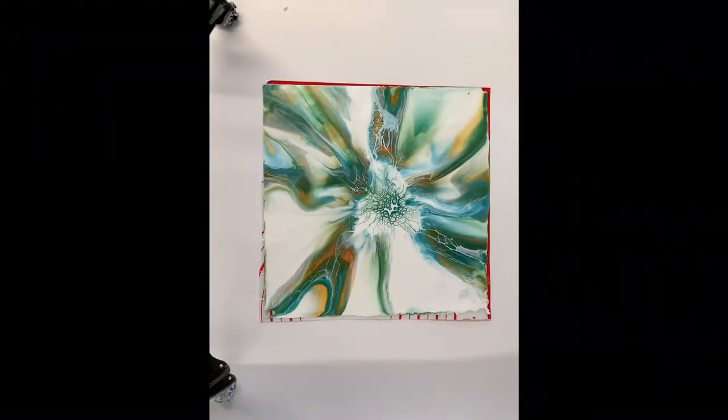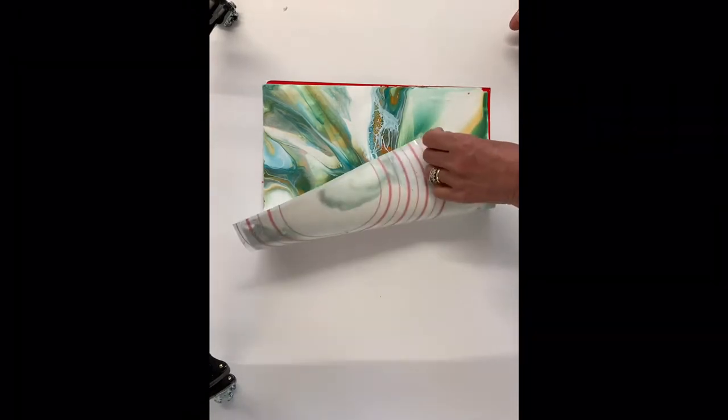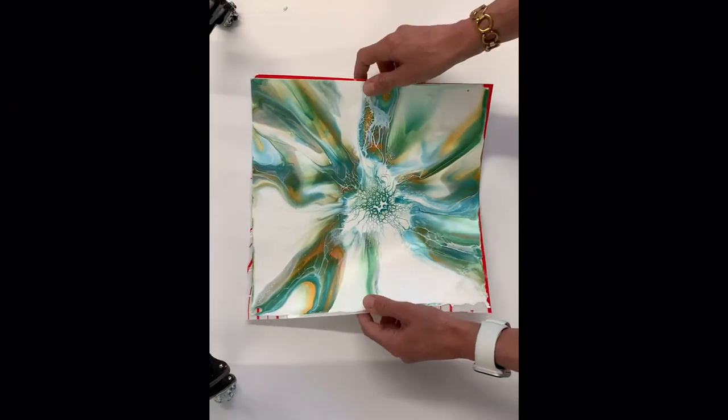Hello, this is a short video just to show how I try not to waste any paint while I'm doing my acrylic pours. I have a pretty little painting in front of me — it's not actually a painting, it's a skin — so I'm going to show you how I created this.